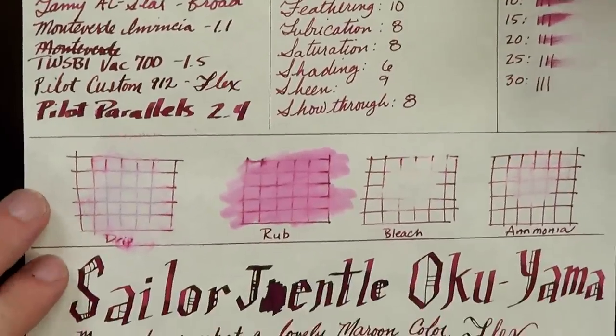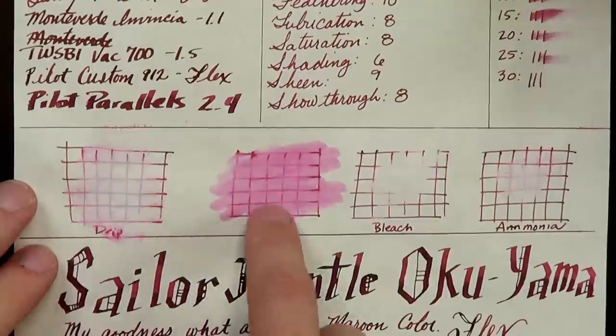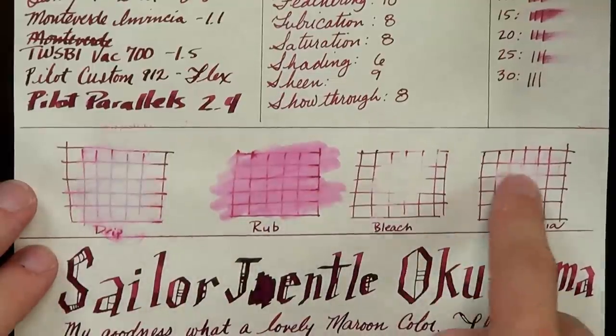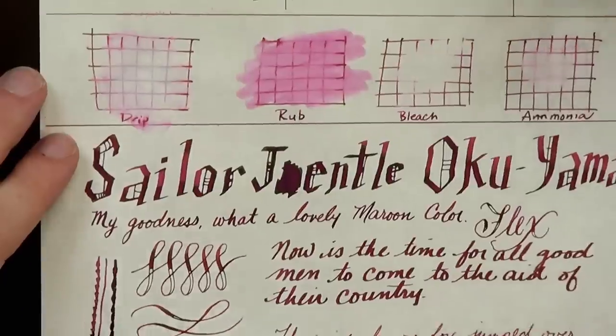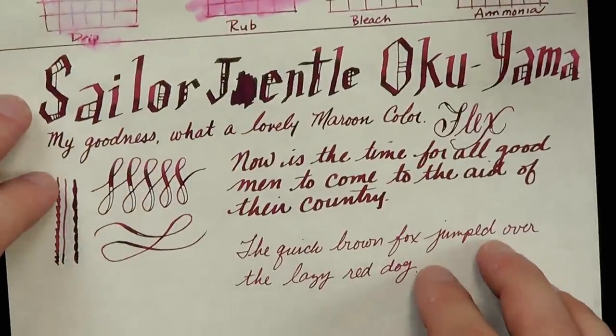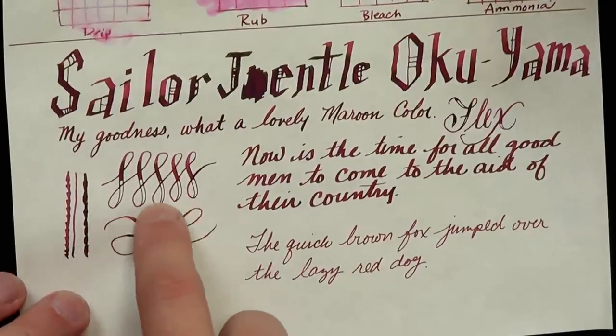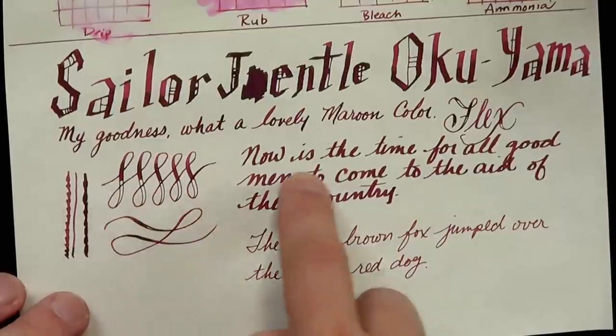On super wet writing it does bleed through, but on regular writing there's only just a tiny little bit of bleed-through. Fairly similar results on the chemical tests: the water drip test leaves a little bit of bluish purple behind, bleach wipes it clean, and ammonia leaves kind of a shadow. On the flex writing, I could have pushed the nib further, but this ink for some reason just doesn't seem to keep up with the flex.